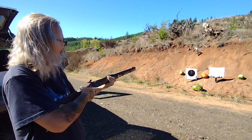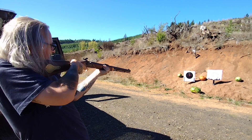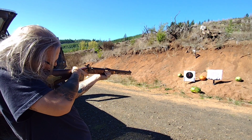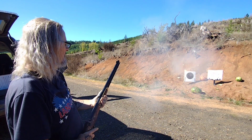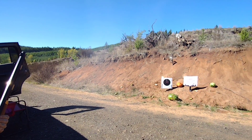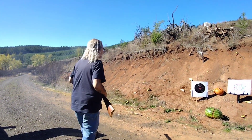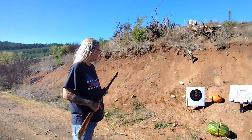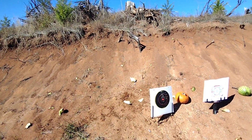That trigger makes it a hair trigger. All right, let's shoot this pumpkin. And that's with the patched round ball. Looks like the round ball devastated that watermelon.